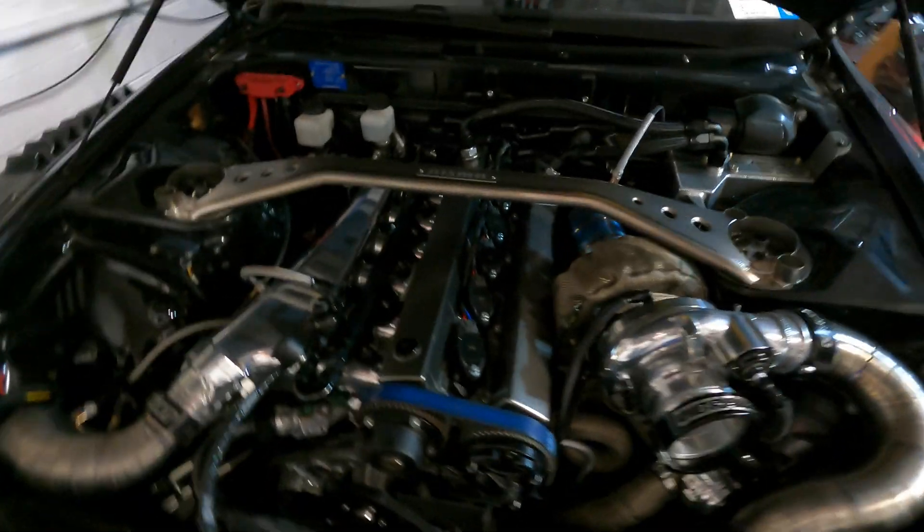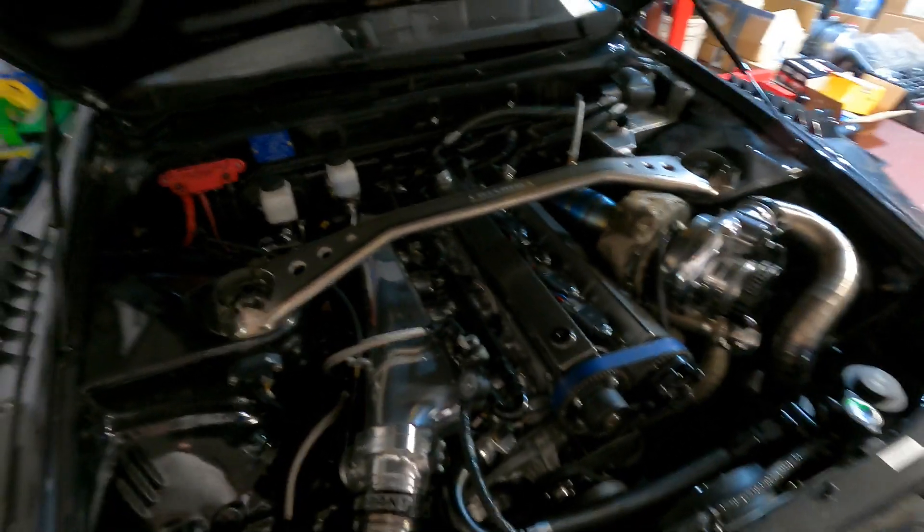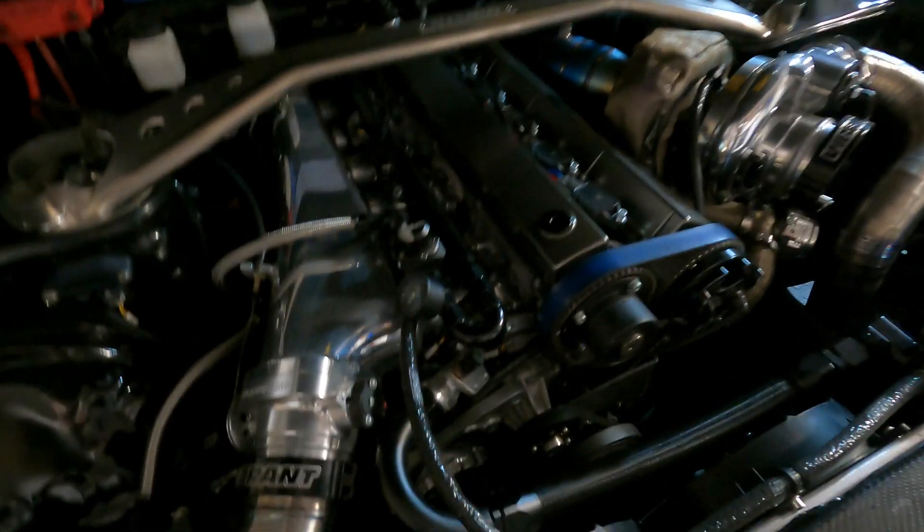The car as it sits in its current condition is running electric fuel pumps. Obviously we're making the switch to mechanical. I have a lot of different Radium parts on here right now as I just discussed.